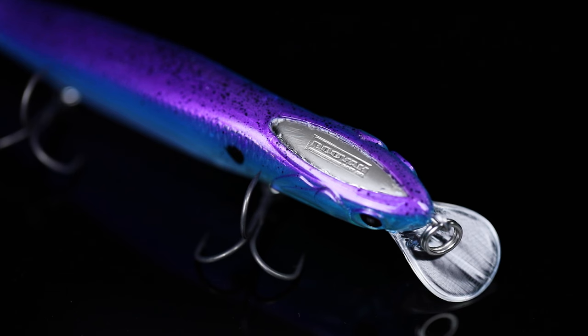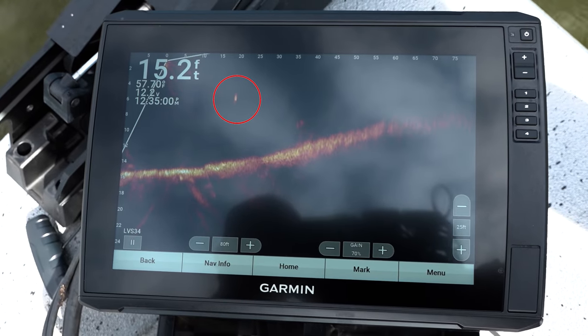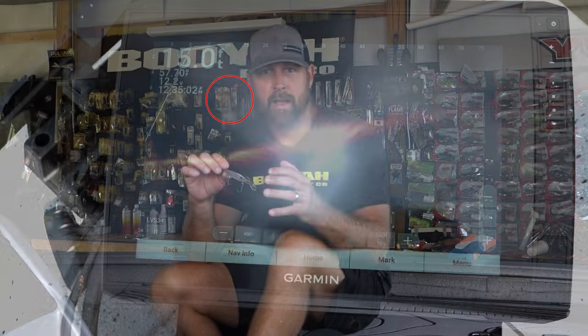We built this jerkbait for two purposes. The blade does two things for you. Number one, it's going to show up really good on forward-facing sonar. It's going to give you that flashpoint. As that sonar hits that blade, you get a really strong return on your graph.